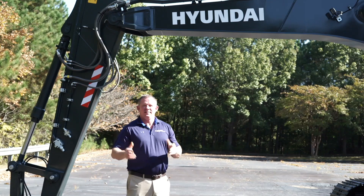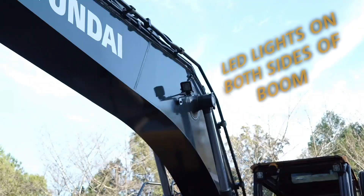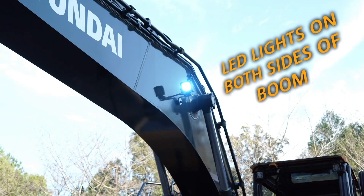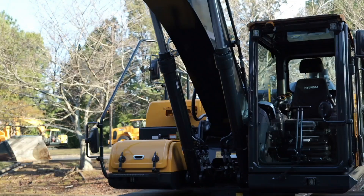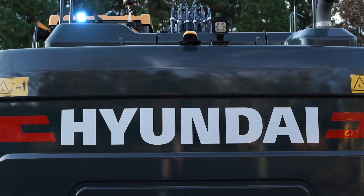The HX220AL provides some of the best lighting in the industry today. You have dual lights up on your boom, one on each side. You have two in the lower frame, two up on the upper part of the cab, and one working light off the back of the machine.